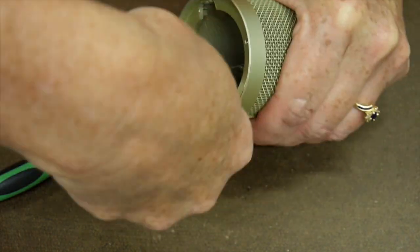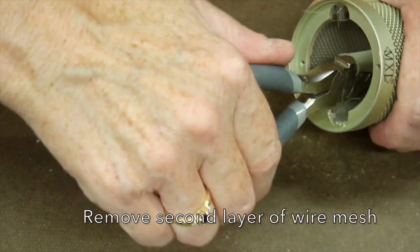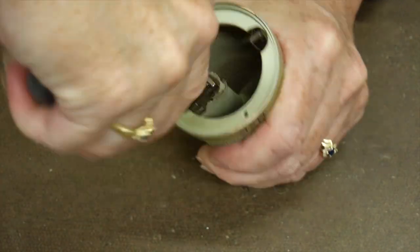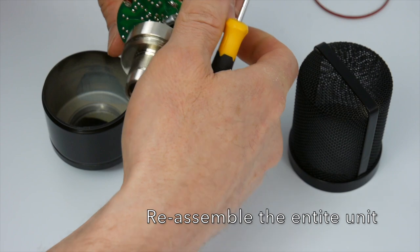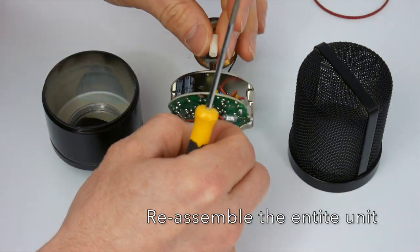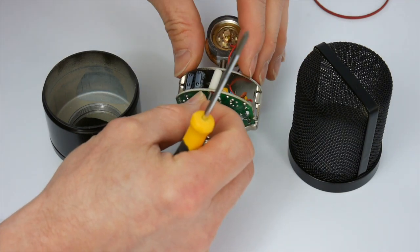You'll need to repeat the same process for the second finer mesh layer inside the head basket, but it's pretty straightforward. When you're finished you'll be left with a relatively transparent head basket — I would definitely suggest using a pop filter at this point. I complete the mod on my 990 by painting it gloss black with a red ring. I really needed to fix that because the champagne color on the stock 990 is terrible.